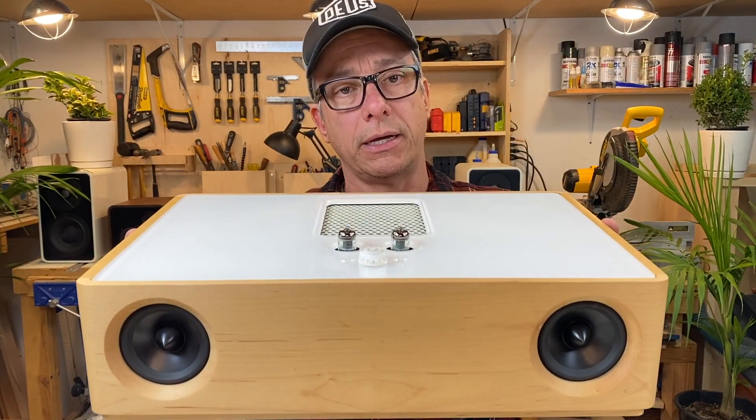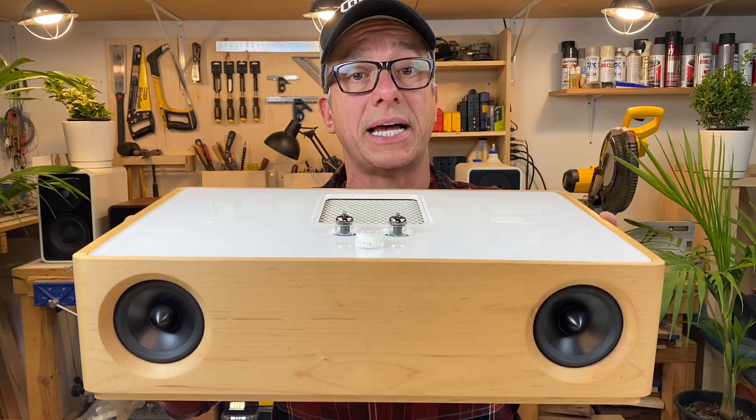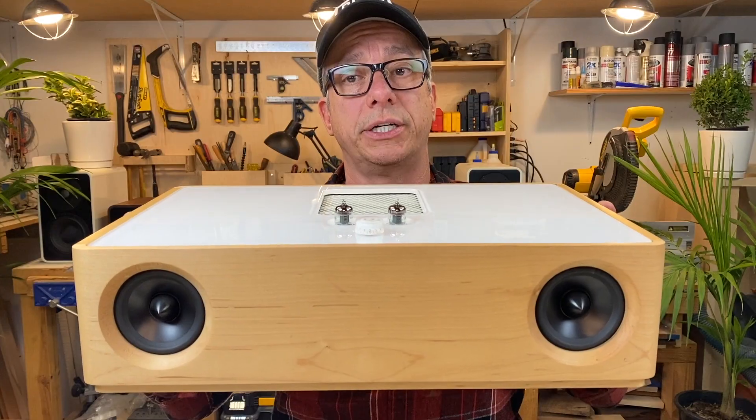Today I'm going to talk about the Redondo speaker. This is the Redondo in maple. The name Redondo came from Redondo Beach in the South Bay, California. Redondo means round — the speaker is not round, it's square, but it has rounded edges.